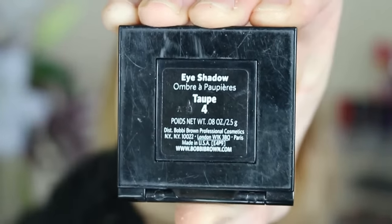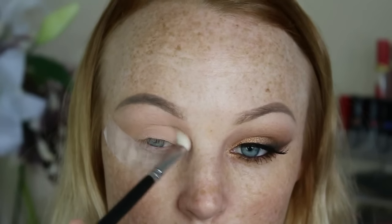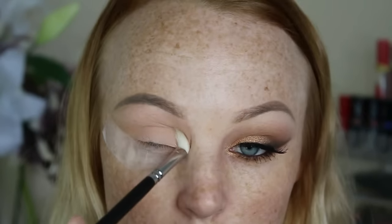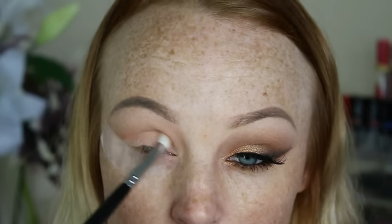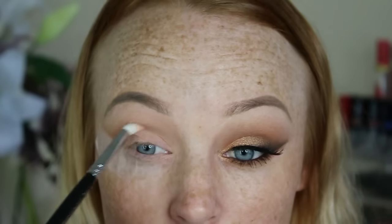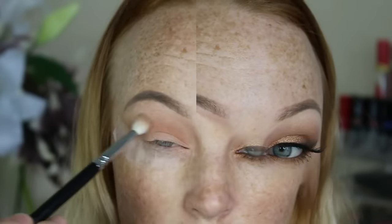Then I go in with Peach Smoothie by Makeup Geek and apply that as a transition shade. Then going in with Taupe by Bobbi Brown and applying that to my crease area and I do take it up into a little V on the outer portion of my eye. Now going in with Red Brick by MAC and I'm just applying that just below where I applied that taupe colour, just for a nice shade in the crease, and then I go in and blend that out with the same brush that I used before with no extra product on it.